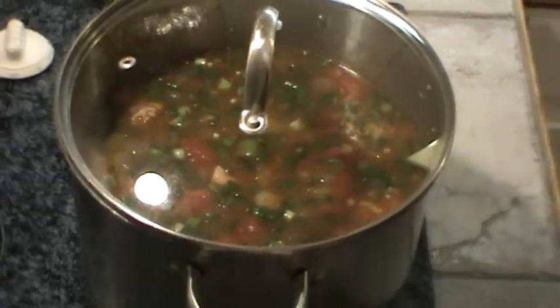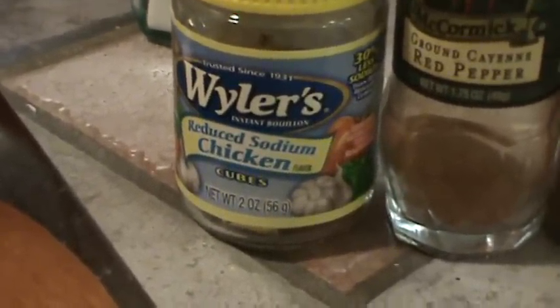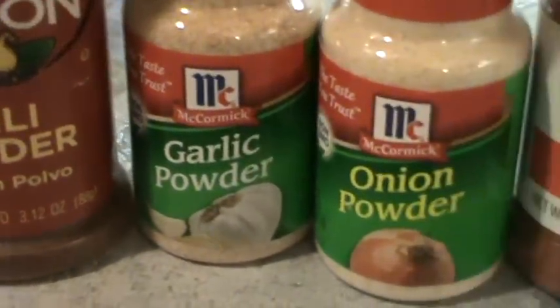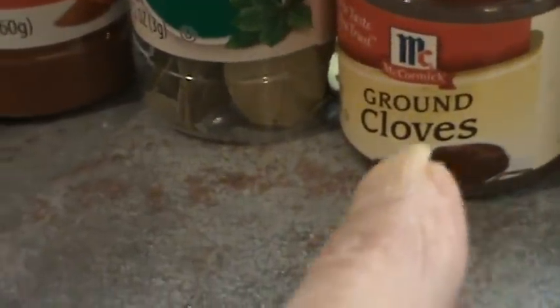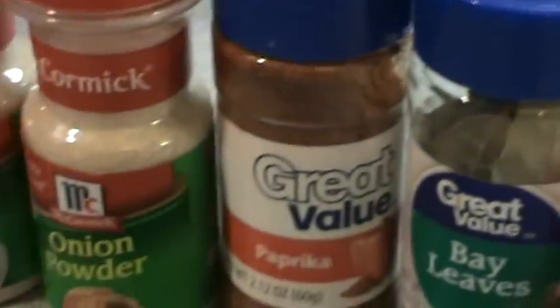Let me show you the spices again — I'll list the recipe below. There's the chicken bouillon, I used the reduced sodium. I did taste it and it might need a touch of salt, but not much. There's the cayenne red pepper, chili powder, garlic powder, onion powder, paprika, bay leaves — I put three in. And here's the ingredient that makes it taste really like New Orleans: ground cloves. And of course the Louisiana hot sauce.